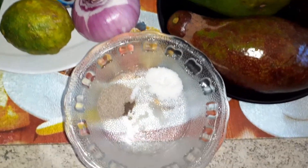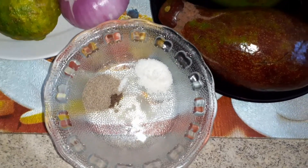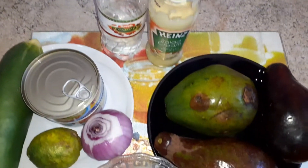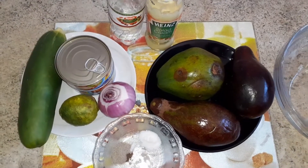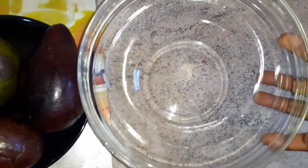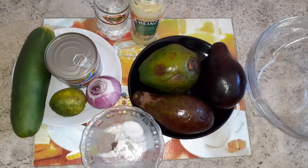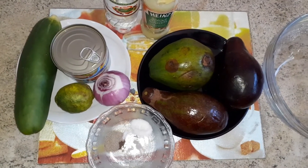I have one teaspoon black pepper, one teaspoon salt, my salad cream for the dressing, and some vinegar. Like I told you, this is very simple. And of course my salad bowl — it's quite deep because I'll be doing lots of mixing, so please join me as we put everything together.